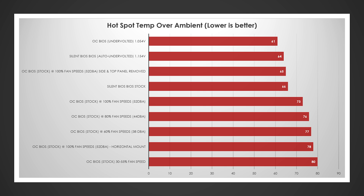Running everything at 100% with the side panel removed was 65 over ambient. The silent BIOS at stock was 66 over ambient, putting it in the high 80s — which is honestly fine. I start to get worried when we're hitting the mid to upper 90s. Then at 100% vertical, 80% vertical, and 60% vertical, hotspot was 73, 76, and 77 over ambient — approaching the upper 90s. Horizontal at 100% was 78 over ambient, and the original test at 30–55% fan speed was 80 over ambient.